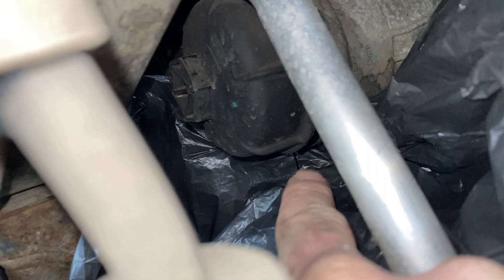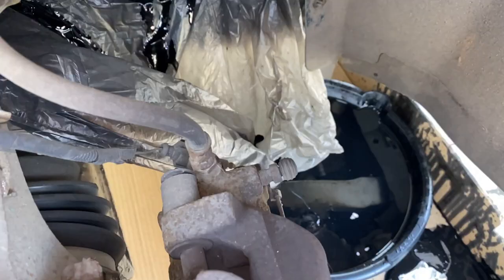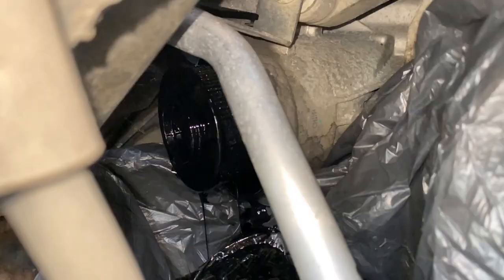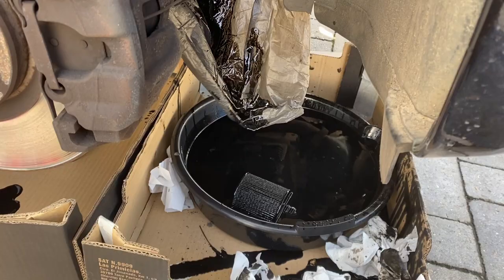You can just see it's seeping out the bottom now, just starting to come out slightly. See if I can keep my hand out the way. Hopefully you can see the plastic bag trick worked a treat — it just ran straight down and straight into the drain pan. Now to try and get the actual filter out. With the housing cover off we just give it a little pinch and away it comes — great stuff. We'll pop that straight in with the oil.